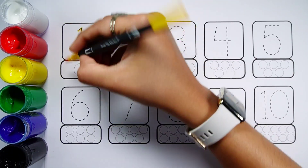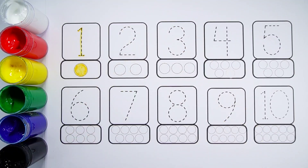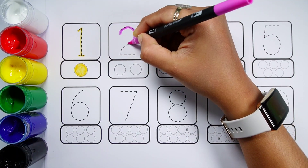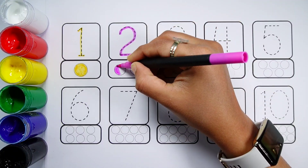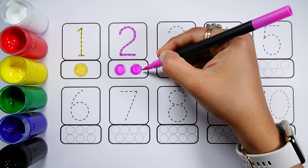Number 1, One Ball. Number 2, One, Two. Two Balls.